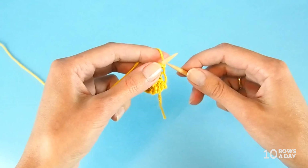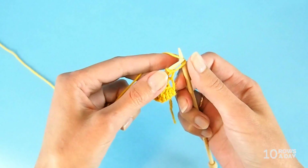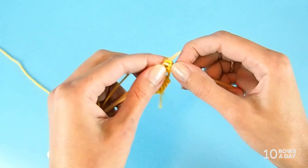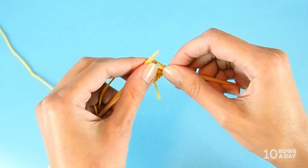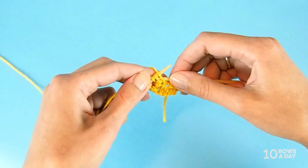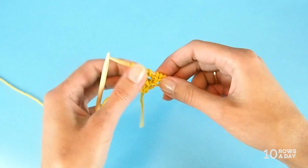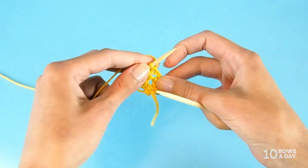In row four, we start with the yarn over again — simply insert the needle under the yarn, then knit four stitches separately: one, two, three, and four. Then make a yarn over again, bring the yarn to the front, and purl two stitches together. Knit the last stitch. We have eight stitches on the needle, and that was row four. So we are halfway through the pattern.